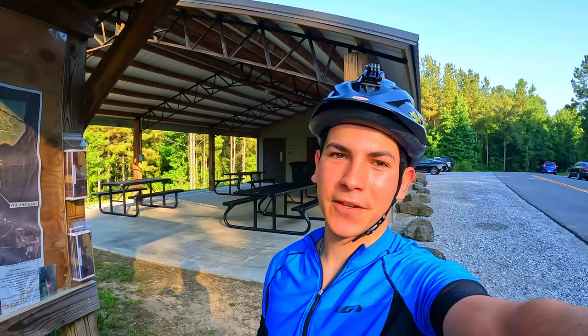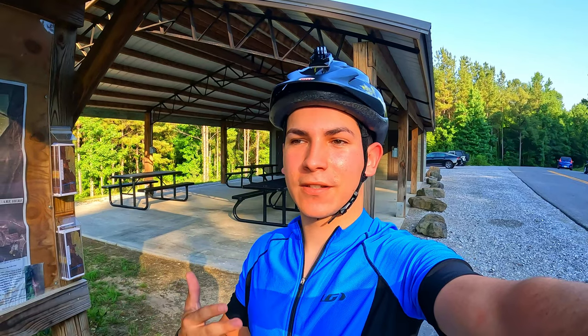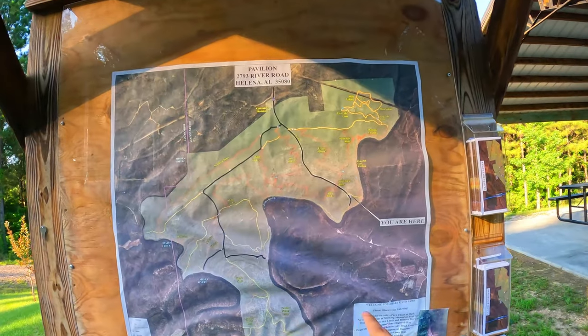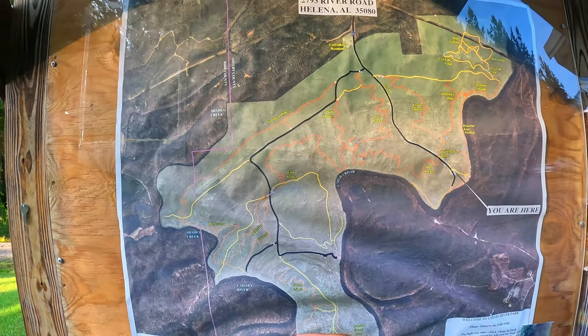What is up guys? Welcome back to another video. Today is episode 3 of the Cajaba River series. If you guys are new to the channel, my name is Adam Husino — welcome to the channel. This is a series where I'm going to go into every single trail here in this map. This is the Cajaba River Park map, and each video will be a different trail.